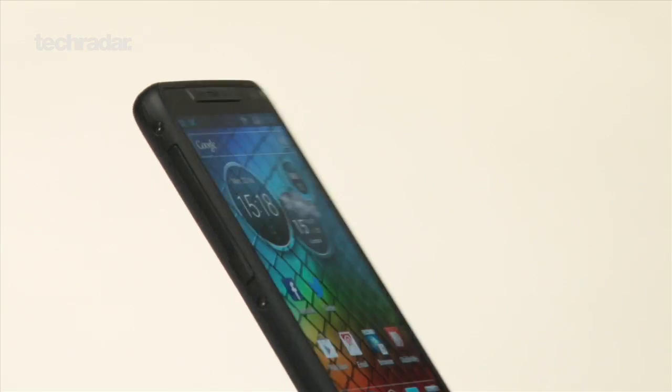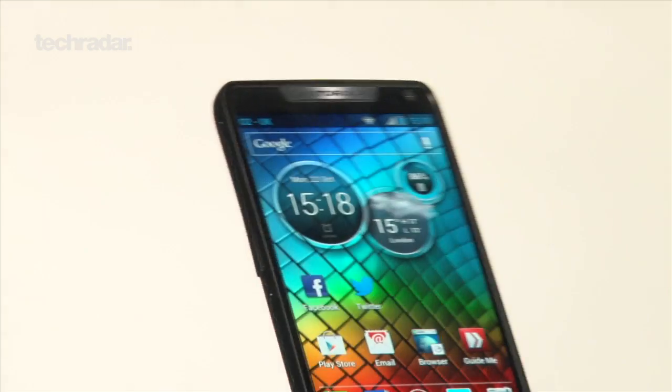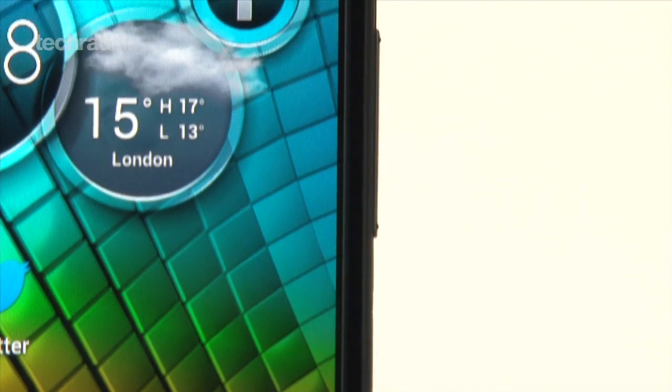The Motorola Razr i comes with an Intel Atom chip inside and is expected to get a Jelly Bean update soon. You'll be able to get all this for under £300. We'll take a closer look at what it can do.